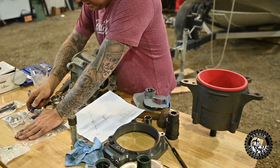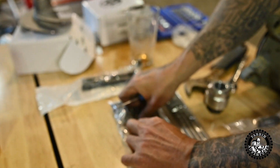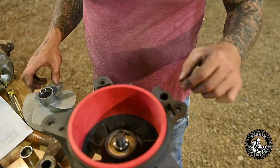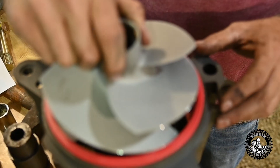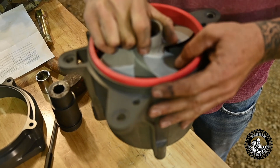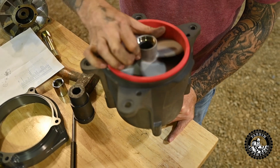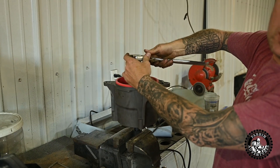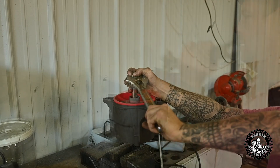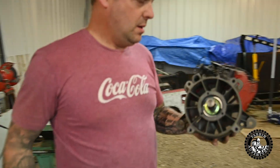We want to use one of these spacers that Munster provides. That is some clearance right there. I don't know what the torque specs are on this.